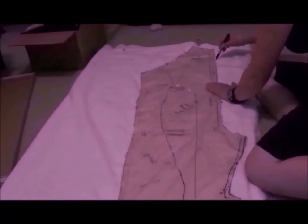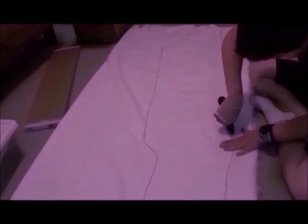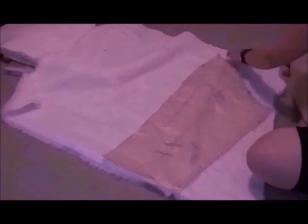Okay, enough talk, let's get to work. Start by laying out your body pattern on your material, then pin, trace, and cut. Repeat the same steps with all of your other patterns.